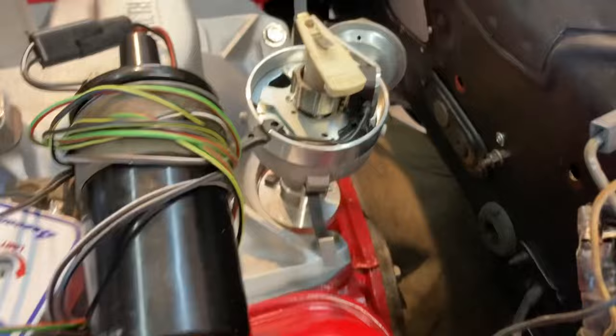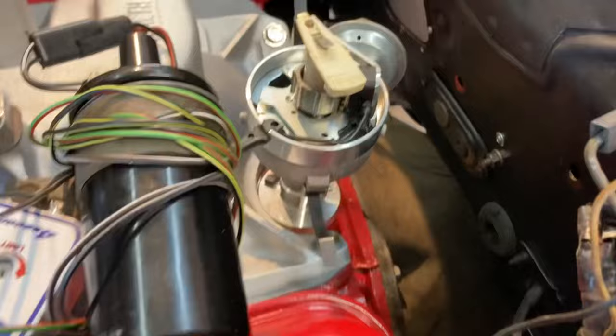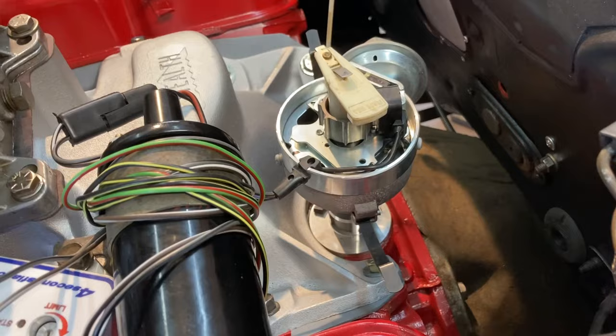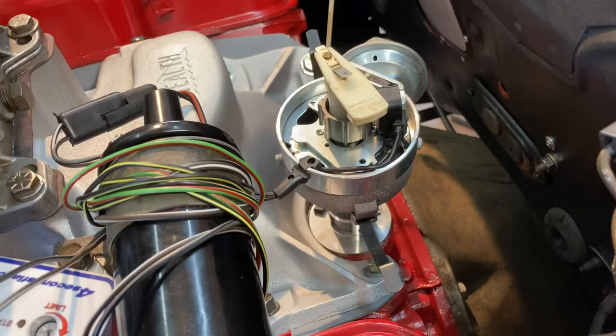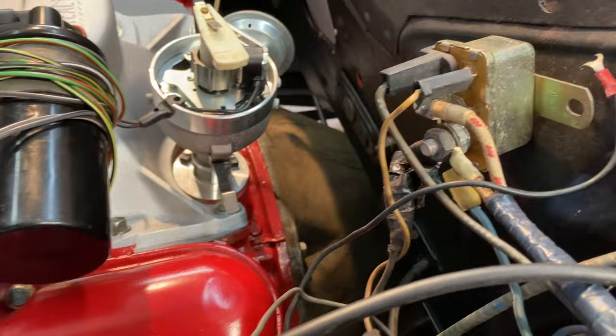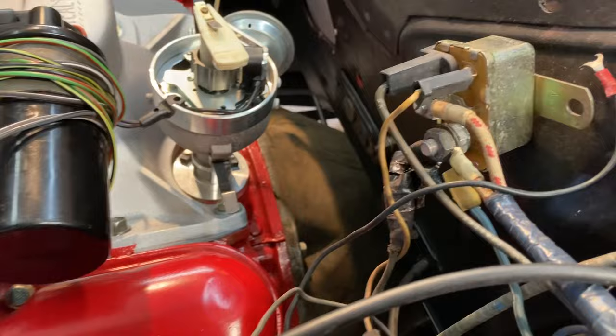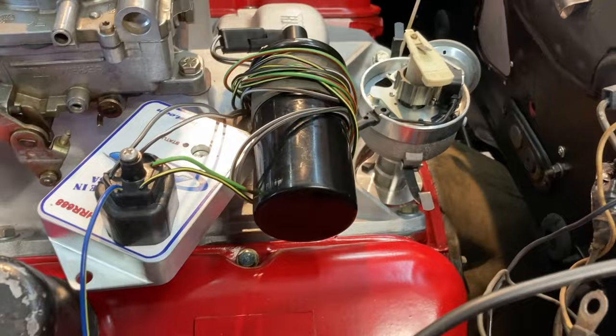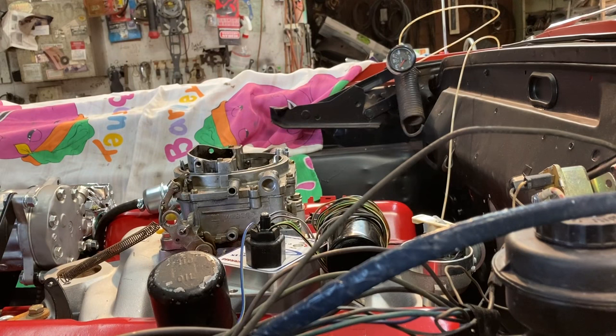With all that being said, let's push forward. I've dropped my distributor in — it is medium tight, I can still turn it by hand. I just pointed my vacuum advance that way. It has a limiter plate, FBO, and very light springs, and I went ahead and plugged it in. What I'm going to do now: I've got my number one plug out. I'm going to take my screwdriver and jump this starter relay across, with my finger over that hole, and we'll listen for it to pop.